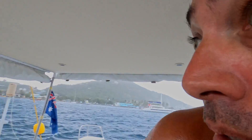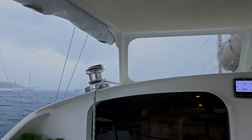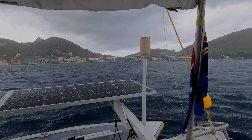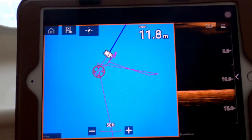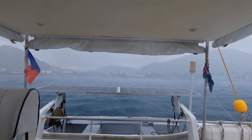We just anchored in Union Island Harbour at Clifton, and a squall's just come through. Really got to watch for dragging here — very small harbour. The anchor seems to be holding okay.